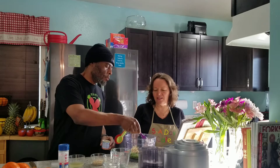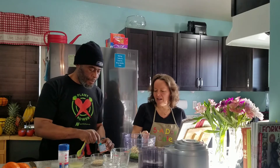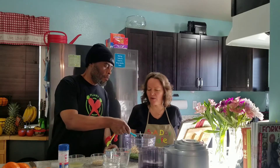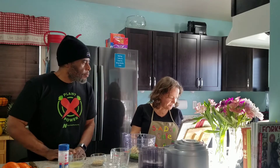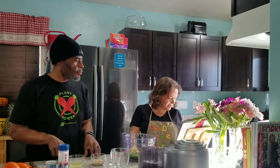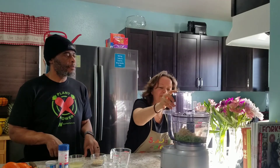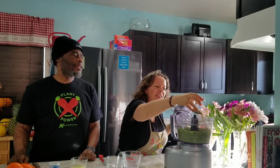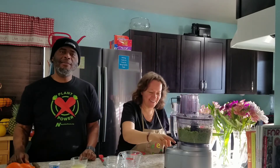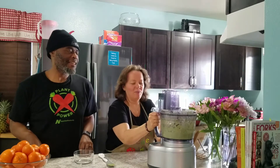We surprisingly had all these ingredients at the house, which is great. We're really excited to try this, and we are also making some rye crackers to go with it. We're not adding the sesame seeds until later, so from here we're going to go ahead and blitz this. Now we're adding one quarter cup of toasted, very fragrant sesame seeds — we toasted them for five to seven minutes.